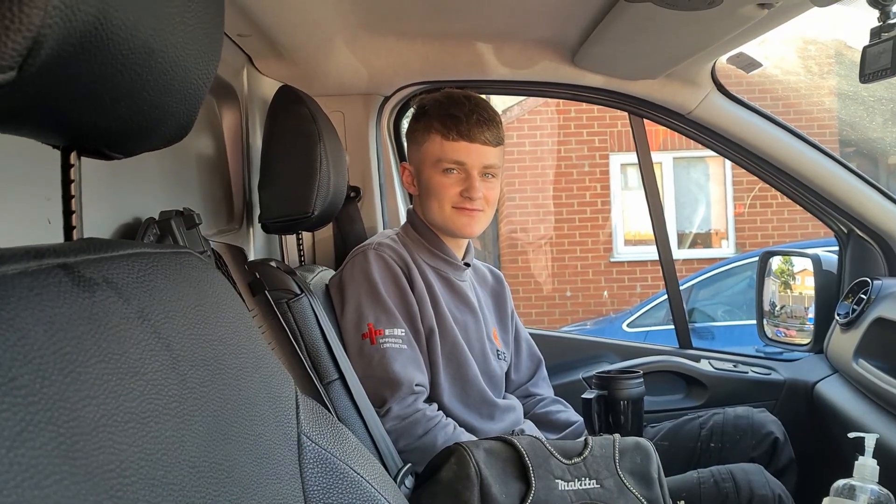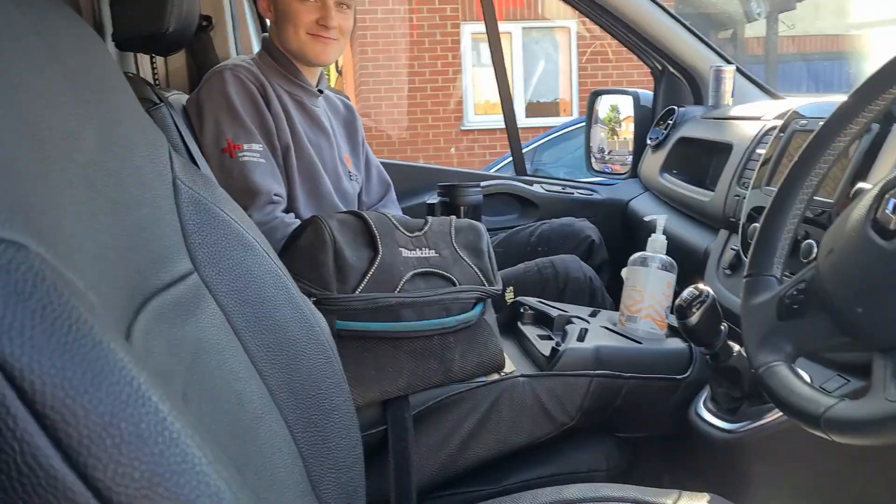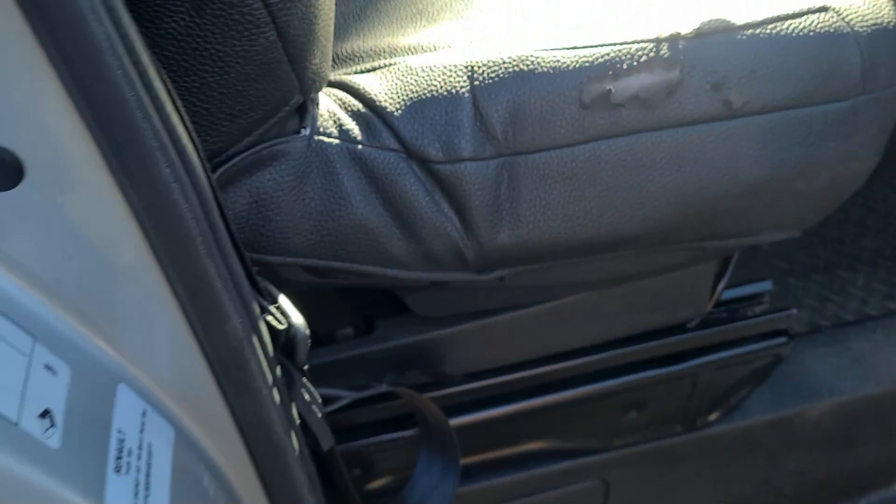I always look at you on camera, Jake. You're getting spied on. What's that? You're going on YouTube, mate. Everything's on camera, mate.